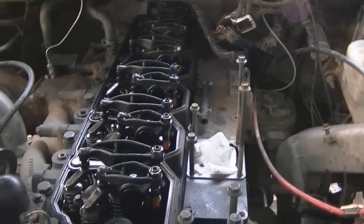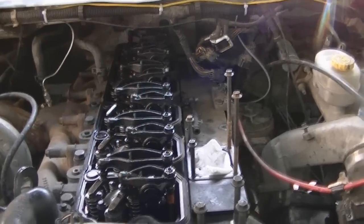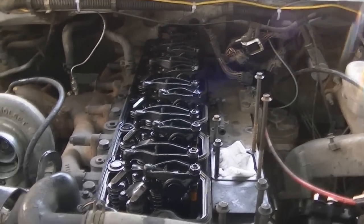I'll get the valve cover thrown back on here. They're 10 mils and you torque them down to 18 foot-pounds, starting from the center and working your way out. Anyways, I guess that'll do it for me today. Thanks for watching guys, and until next time, take care.